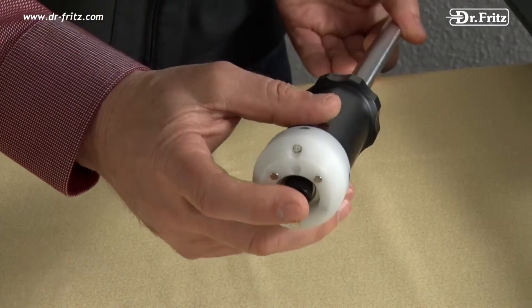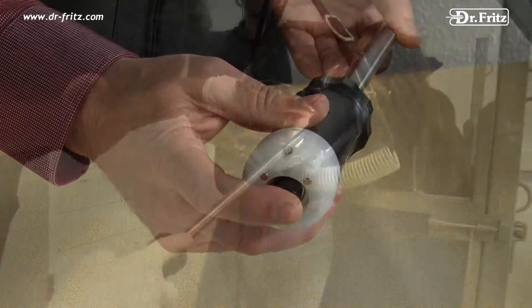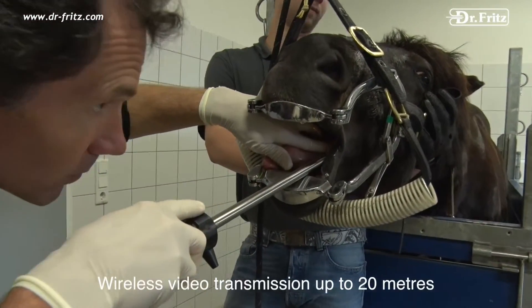By pressing the button you turn on the endoscope. The integrated sender unit transmits the video data to any number of receivers in a range of 10 to 25 meters.